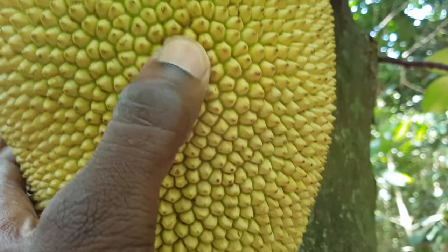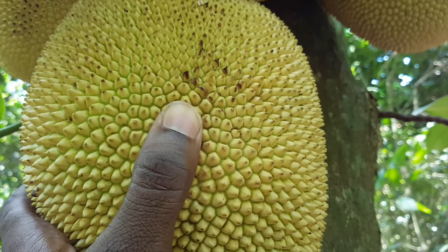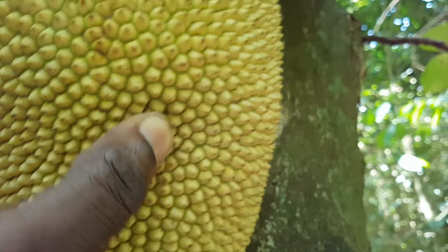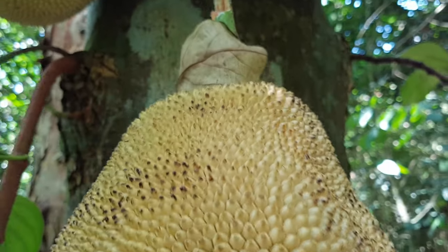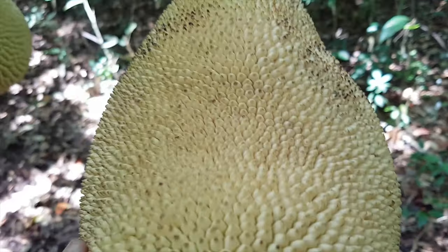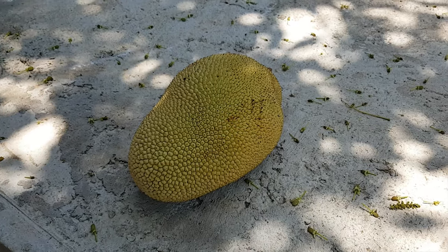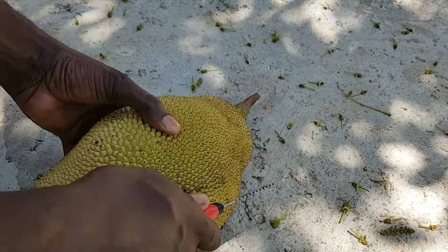How can you tell if a jackfruit is ripe? Look at the color of the jackfruit — if it's green, it is not ripe; it should be a yellowish color. You should also squeeze it lightly and the fruit should give way to the pressure. Smell the fruit; it has a unique musky odor that is quite powerful. If you can smell it, then you know that the fruit is ripe.